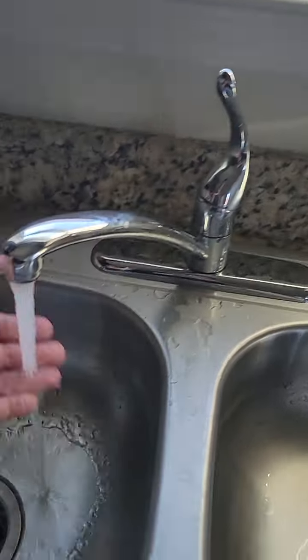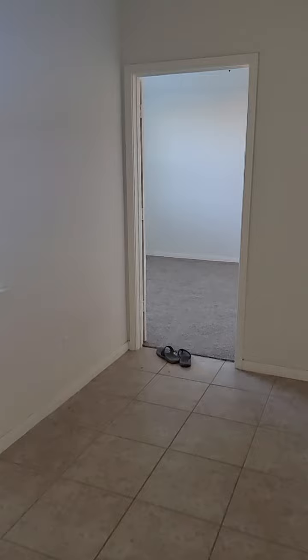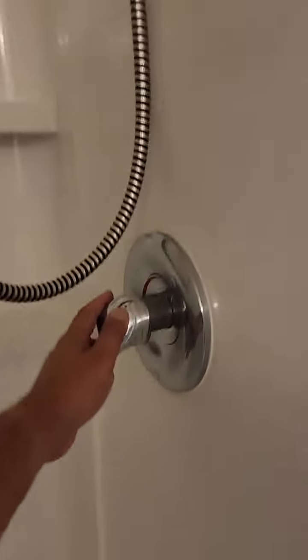Someone's cooking, someone's washing their hands in the front bathroom — and let's put the master shower on. Yeah, that's pretty good.